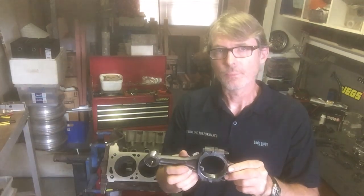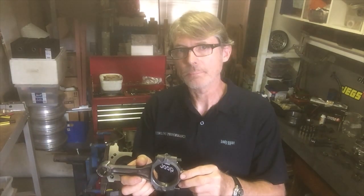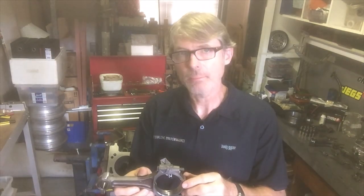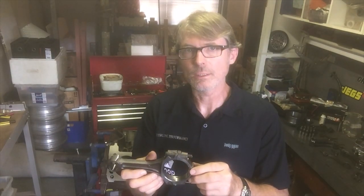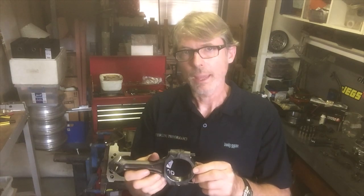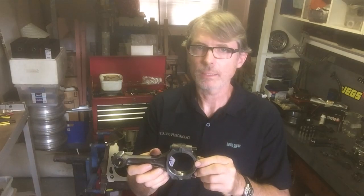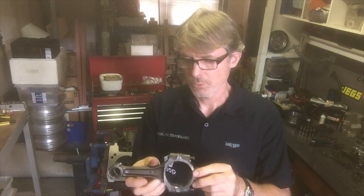The genuine factory Phase 3 conrod bolts — I don't know exactly what psi or tensile strength they were, though you could probably find out. However, we've done something similar to Ford: we've replaced the bolts with a stronger aftermarket bolt, so our conrod is pretty much the same as what would have come out in a Phase 3. We're staying true to the type of conrod.